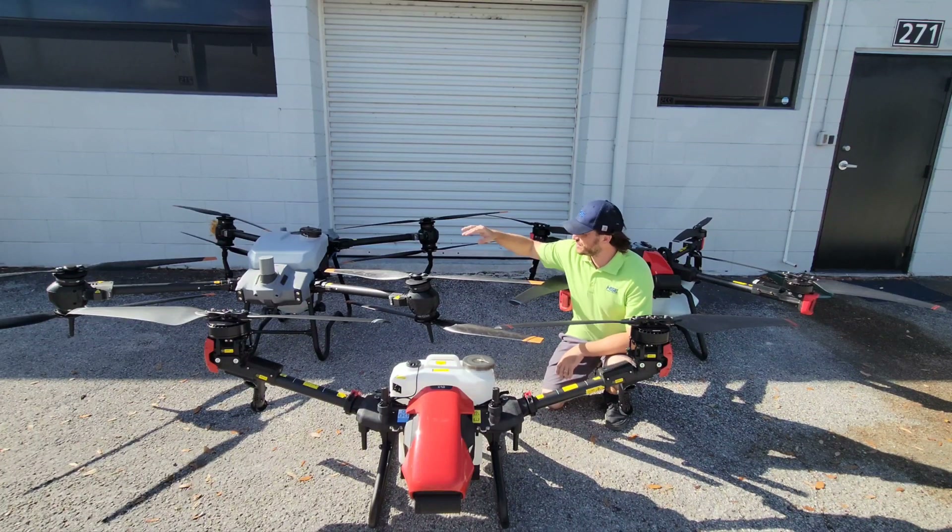This is Simon at HSE. Today we're going to talk about the top three spraying drone models on the market and which one's going to be best for you.